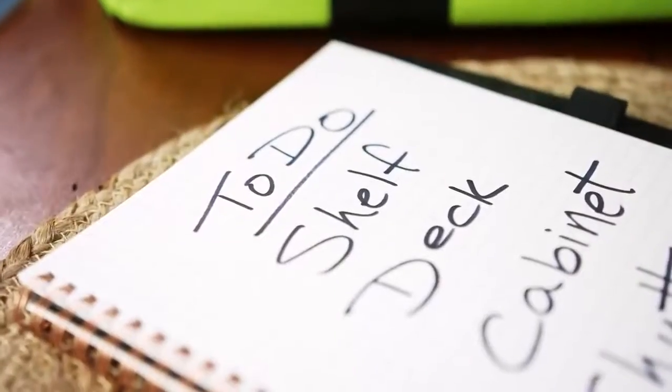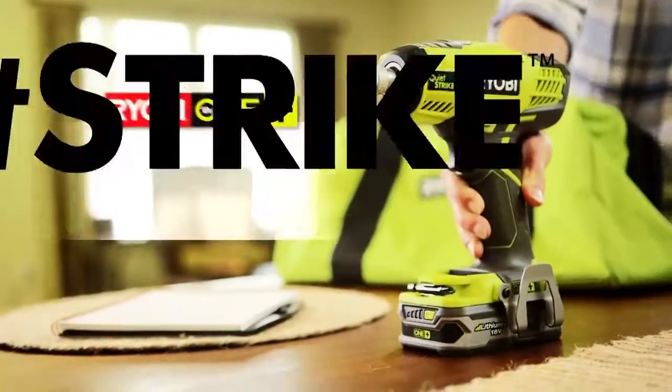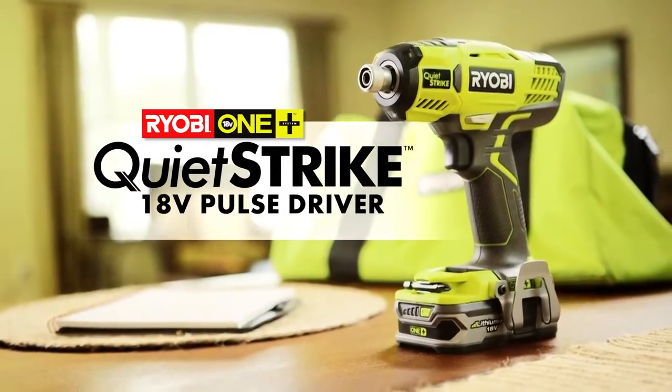When you've got a to-do list, RYOBI has the tools to get the job done right. Introducing the new QuietStrike 18V Pulse Driver from RYOBI ONE PLUS.